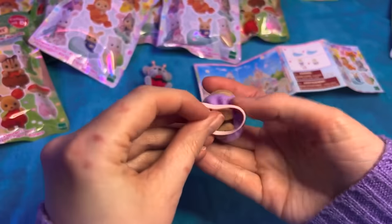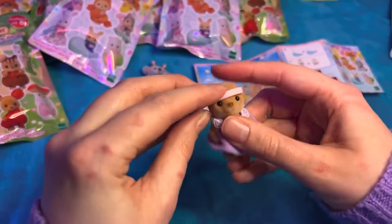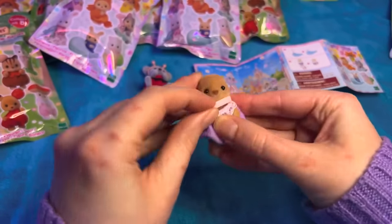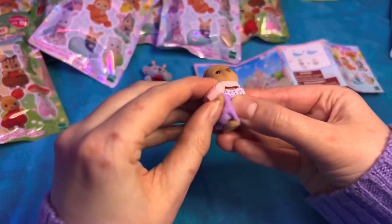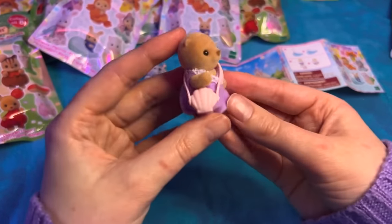It says do it from the bottom up - that's kind of challenging. I might just do it over the top. So let's do it over the top - move that hand - there we go. Okay!